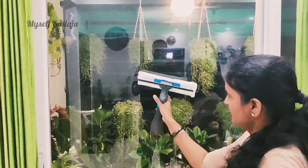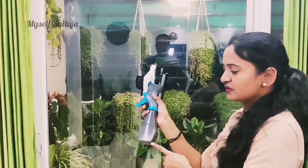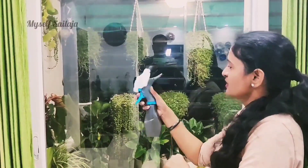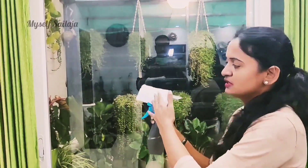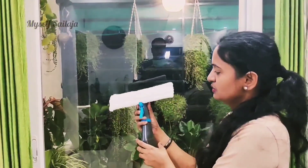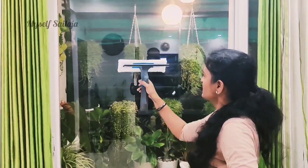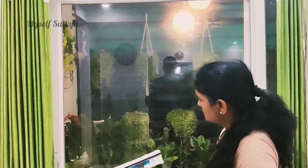I am going to open the glass doors in the windows. If you need a glass cleaning liquid, you can spray it with water and then wipe it with a microfiber cloth.